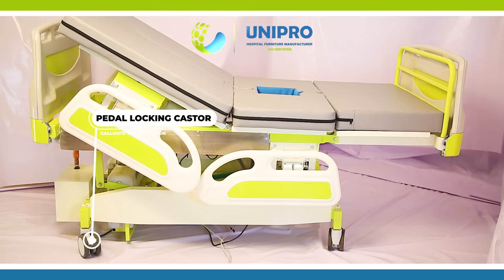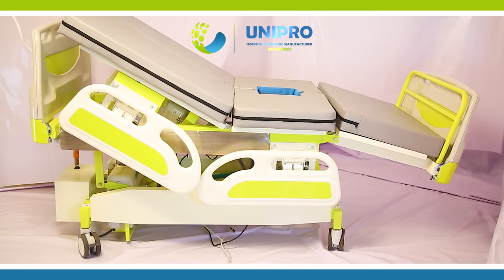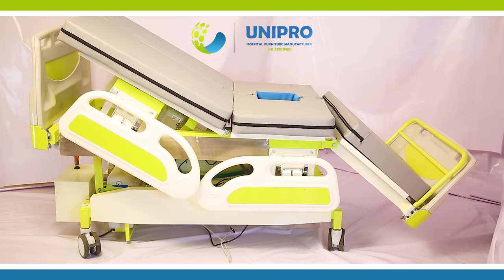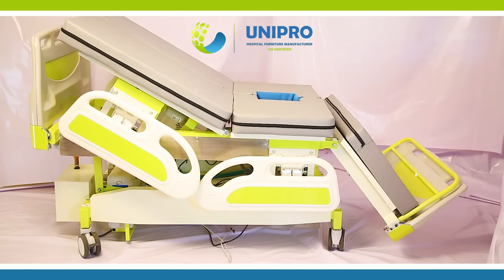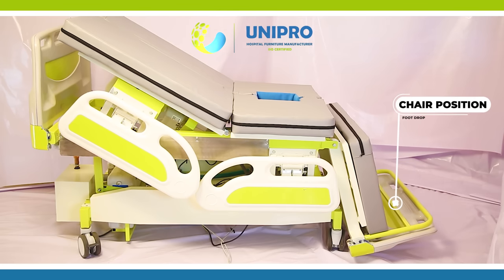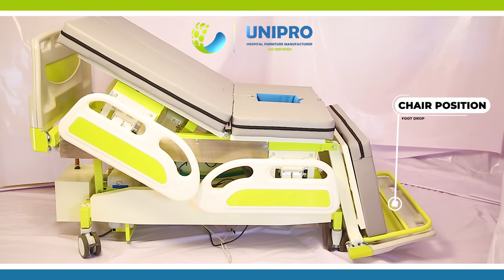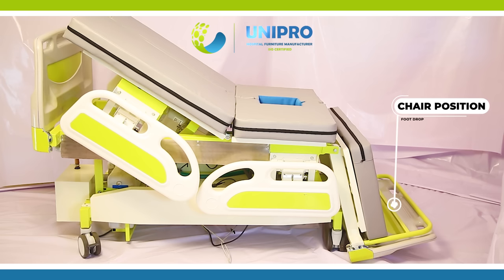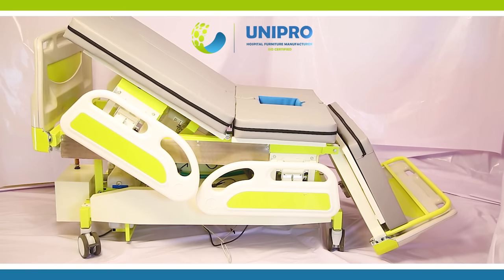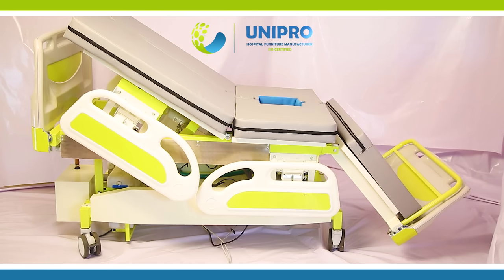Overall Size 214 x 97. Mattress Design as per Model with Density Quality. Product has Warranty 15 Months.